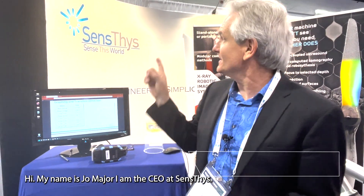Hi, my name is Joe Major. I'm the CEO of Sensus. We're a Silicon Valley IoT company and what we're here talking about today is wireless battery-free sensors.